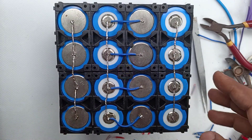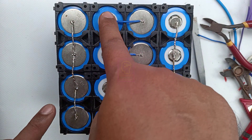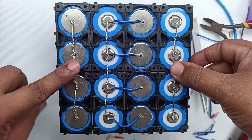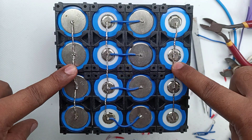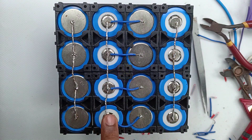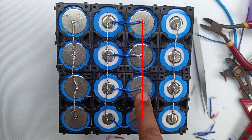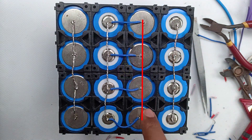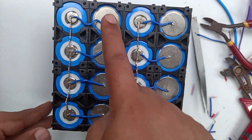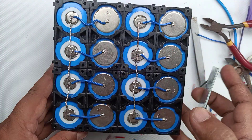We have successfully wired one side of the battery pack. These four batteries are connected in parallel, all batteries are connected in parallel, and the center two batteries are connected in series. The leftmost terminal is the negative terminal and the rightmost terminal is the positive terminal of the battery pack. On the opposite side of the battery pack, there are also some pending wires that we will connect later.